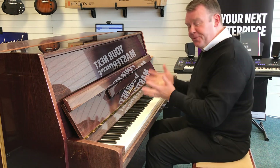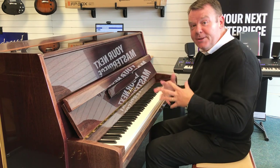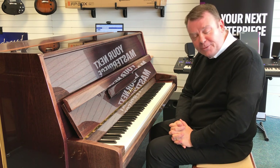There we go with this really, really special used Yamaha P116 upright piano — Japanese made, 1986. Please do take a look on our website. Thanks very much for watching. Have a wonderful day.